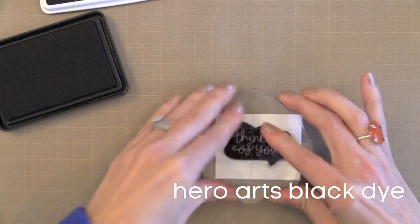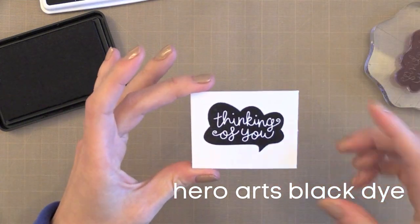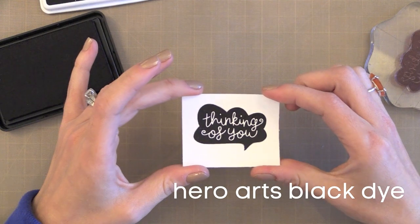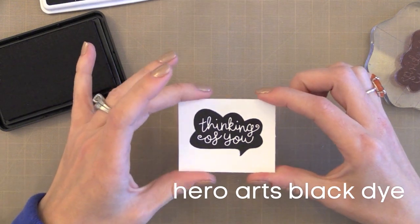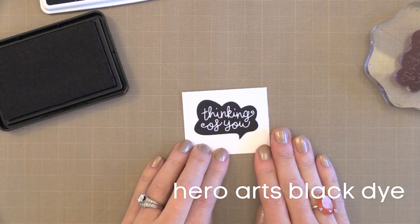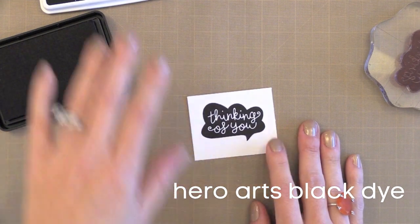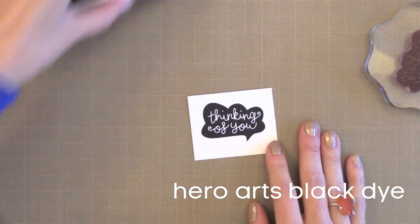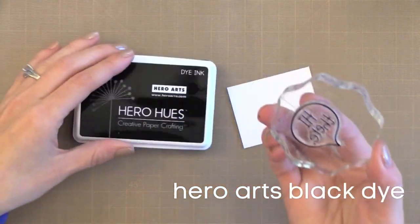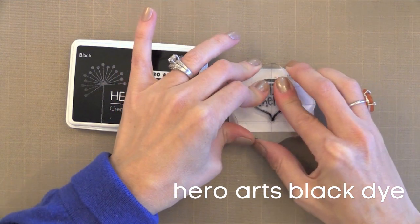I actually just got a new one — I had the same one for probably 12 to 15 years and just finally replaced it. These ink pads last forever. About 99% of the time when I do black stamping this is the ink pad I reach for. It's great with colored pencils, Gamsol, and watercolor. It's just a great all-around ink pad. Anytime I stamp a greeting this is the one I reach for.